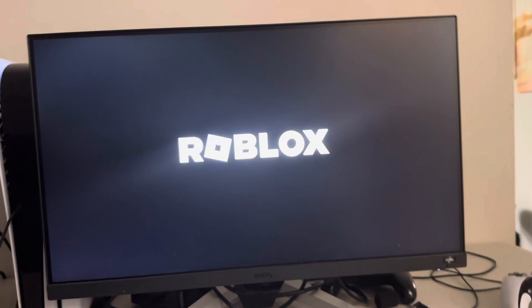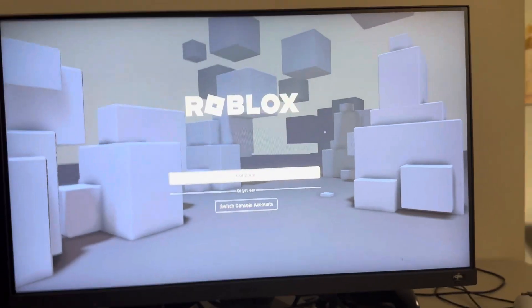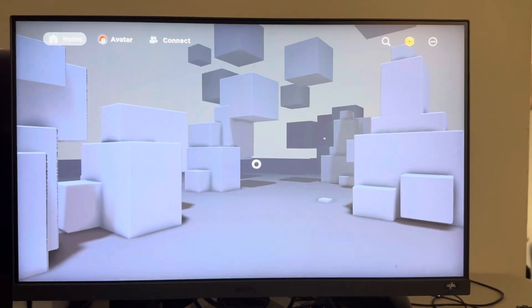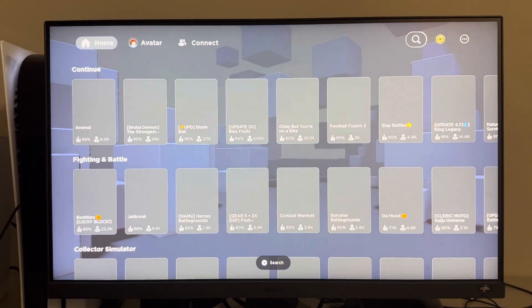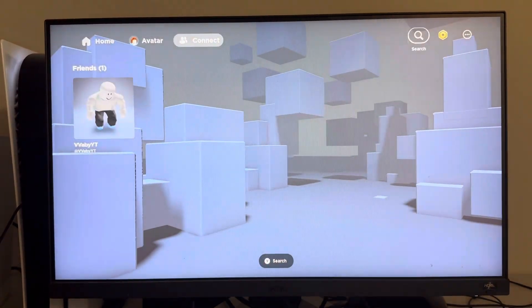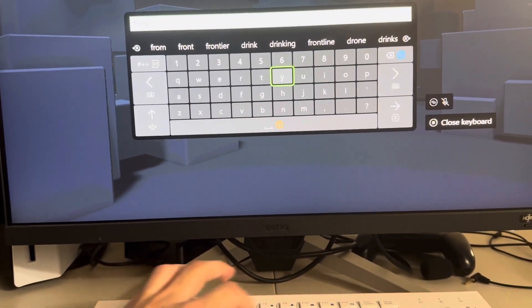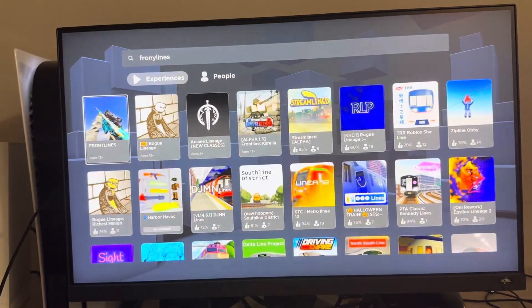Do it before you load up the game. Then once you do that, you want to load up Roblox on your Xbox, sign in to your account, and then at the top you just want to search up Frontlines.